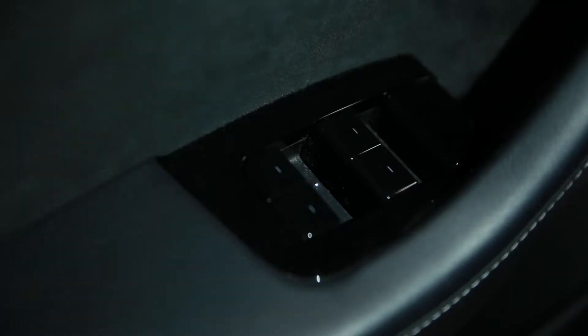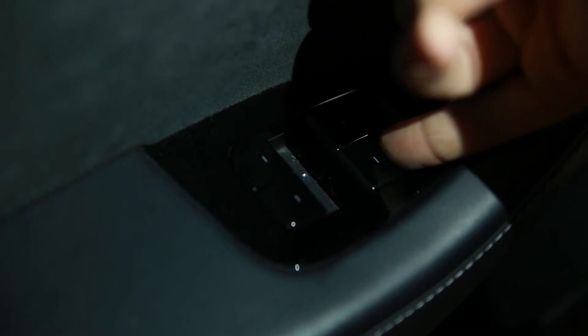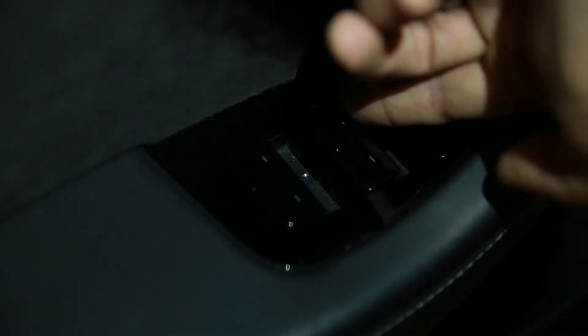First, let me show you what's wrong with this panel. If you look at this switch, you can see that it moves up and down really easily — this is the one that controls the passenger side front window. The one over here, when I move it up and down, it doesn't move quite as far and has more resistance. I can feel this one still has a spring in the action and this one has just come loose. It can roll the window down on the passenger side but it can't roll it back up, so we're going to replace this whole panel.